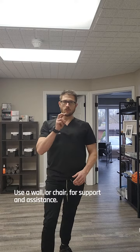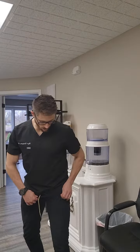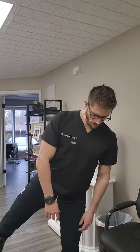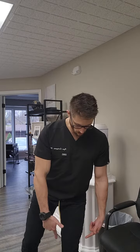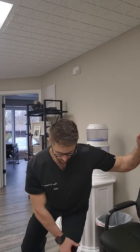A quick cheat, or phase one — meaning an easier exercise — is to hold onto something. I have a wall right next to me that I can gently touch to help facilitate this exercise. I'm going to use my right leg to get closer to the wall. Heel out, toe in. I'm going to gently touch the wall to help me squat, making sure my knee stays out.